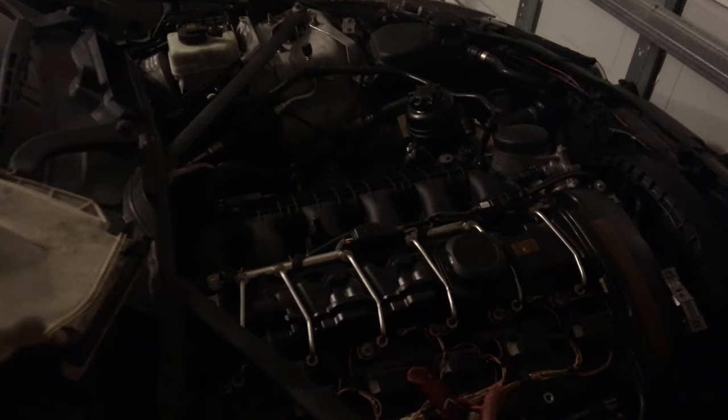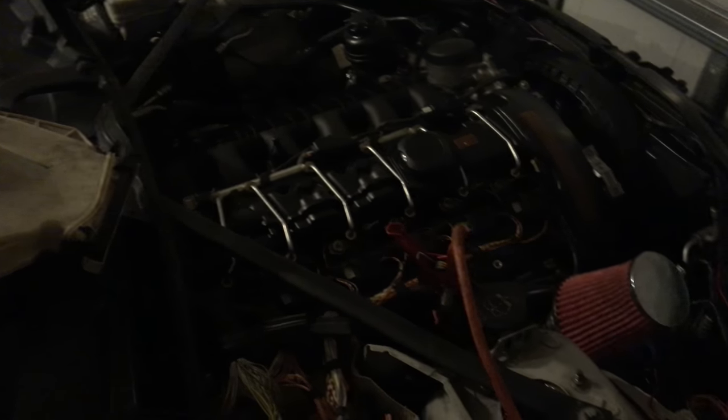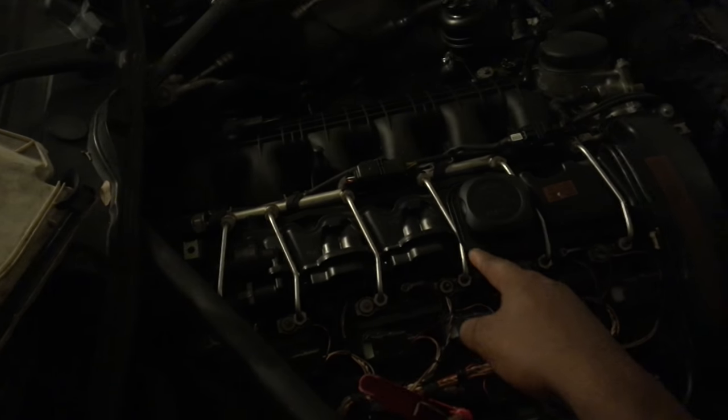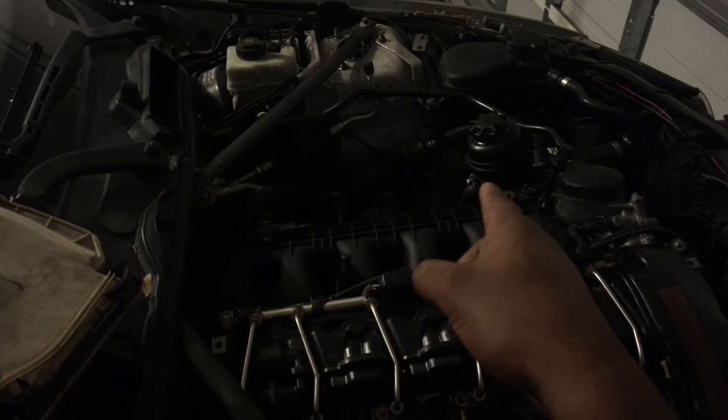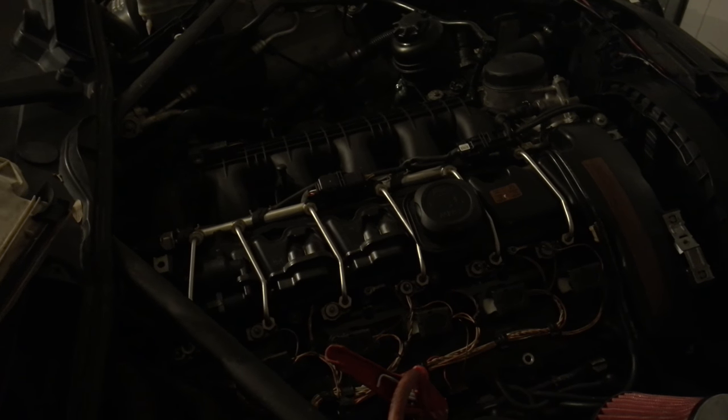Car is pretty much assembled now — wiring is done. All I really have to do is put the bumper back on, the hood, and fill it with fluids. Left it on a charger last night to charge the battery since it's been sitting for a couple months. Everything lights and stuff turned on, which is good. Now I'm going to add oil, coolant, and fill up the power steering line and bleed it out.